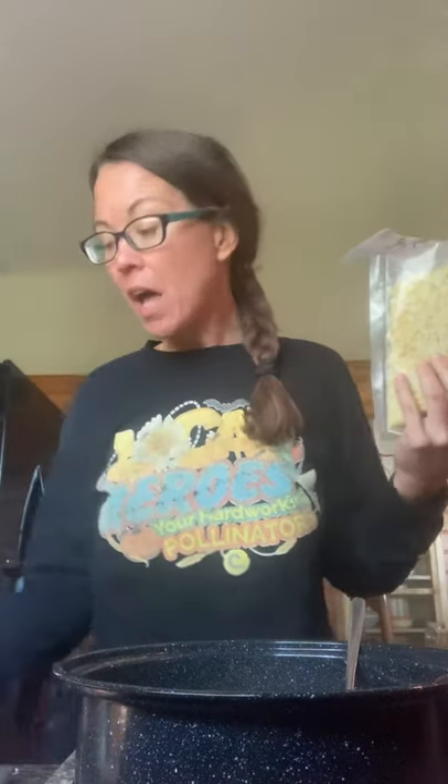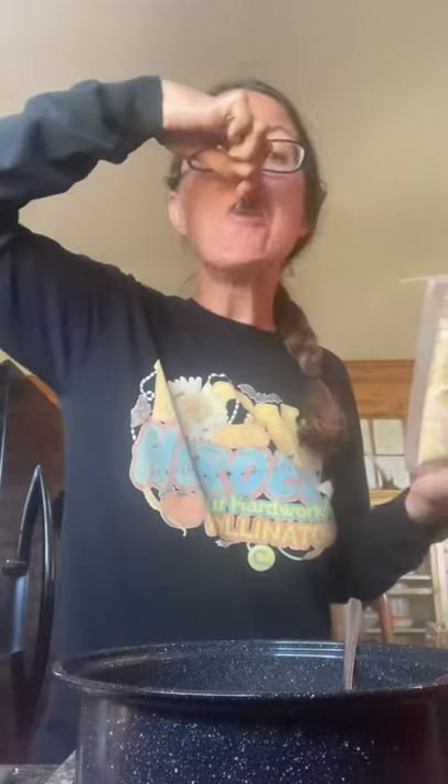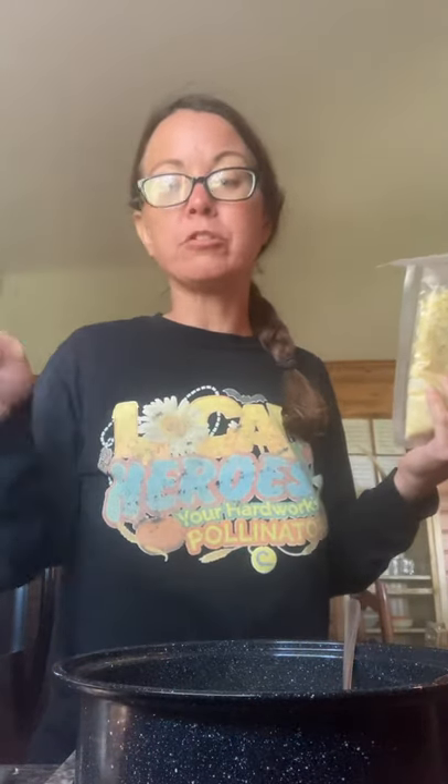I tried brown rice one time and it took forever - which, brown rice takes a lot longer to cook anyway, even just on the stovetop. It would not cook for the life of me out there, so I was like, I'm going to give it a try. I'm leaving it out there for two hours. Oh my goodness, so good. So I put some rice in there.